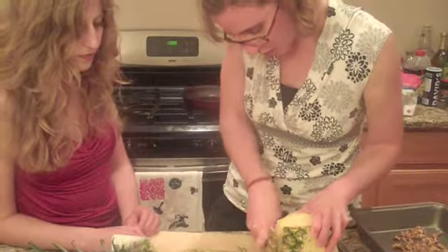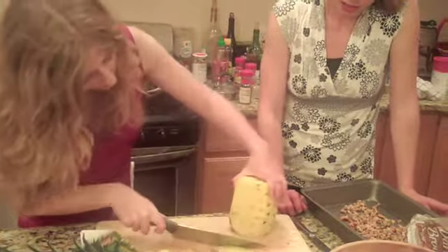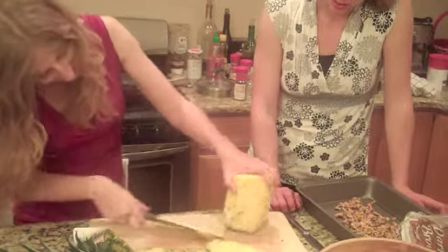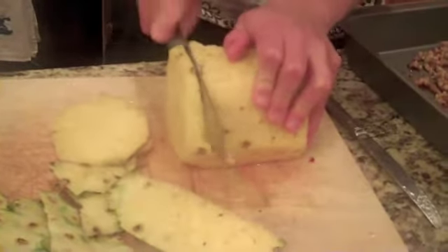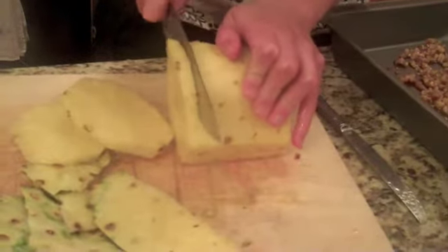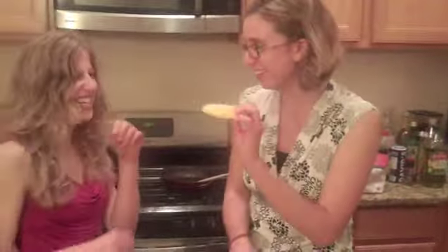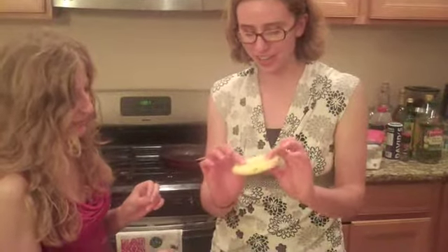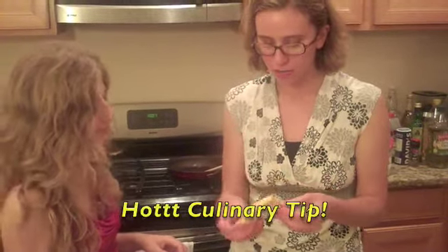I'm going to let you do the crowning sliver here. Brave woman. Now we're going to put this into little grill-sized pieces. Not as thin as you can — when you put these on the grill, they'll get a nice caramely crust. The more surface area you have, the more crust you have. You could have two slices with more crust or one big slice with less crust. Personally, I prefer more slices.